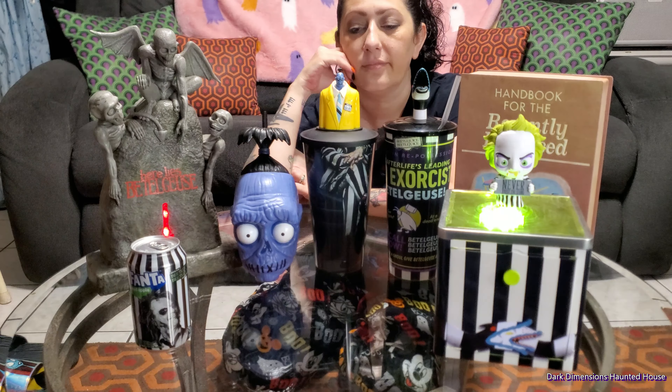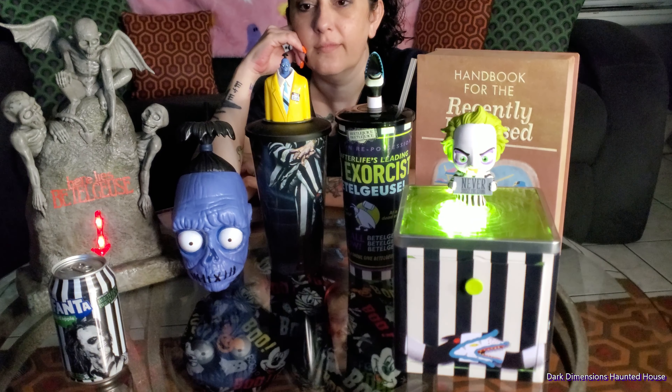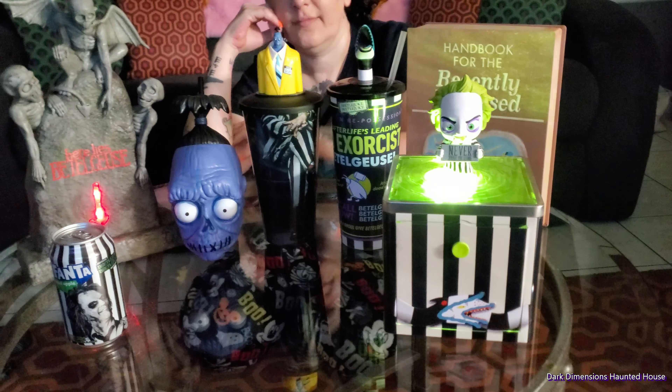This is the best cup. Let's see what it looks like with the lights out. There it is. Imagine how the theaters will look when the lights go out and everybody has their popcorn buckets.